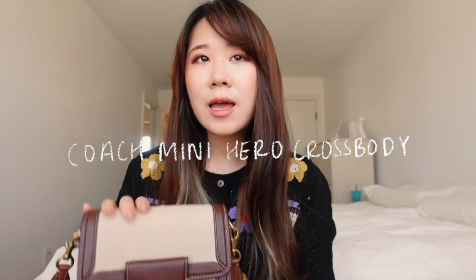Today I wanted to sit down and review the Coach Mini Hero Crossbody Bag. I've had this bag for about a year now, and I did wear it a couple of times. It's quickly become an everyday classic bag for me.